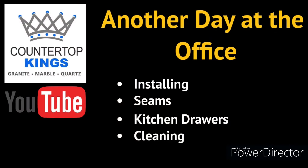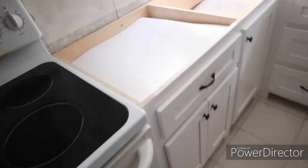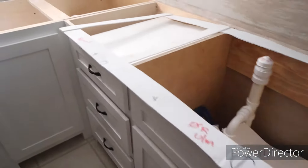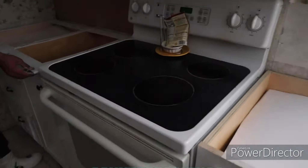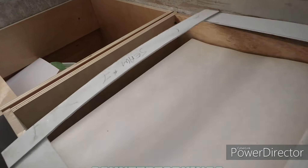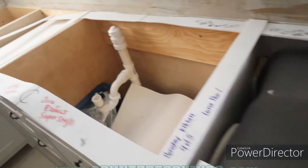Good morning everybody. This is Michael at Fouts Fabs. We are out here at our install getting ready to get started. We've got new cabinets here. The customers have been nice enough to cover up all the stuff on the inside for us. We're laying out our templates right now just to make sure how everything fits. I will touch base with you throughout the install to let you see any problems we encounter and how we solve them.